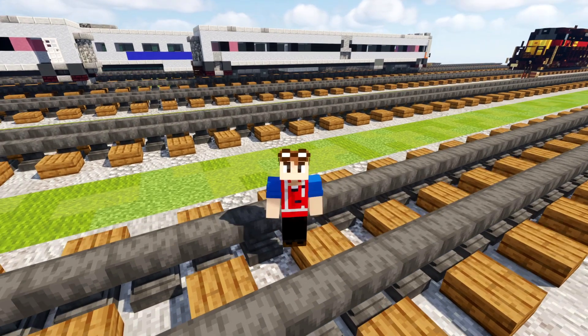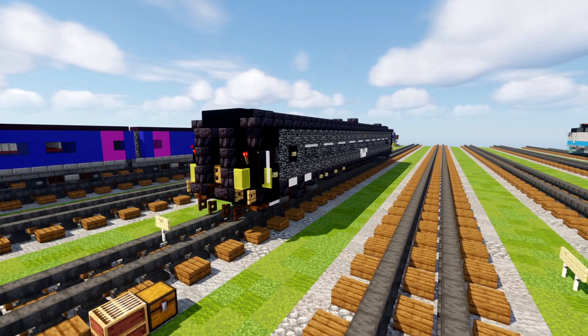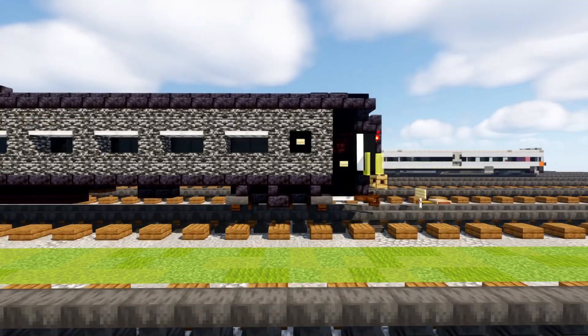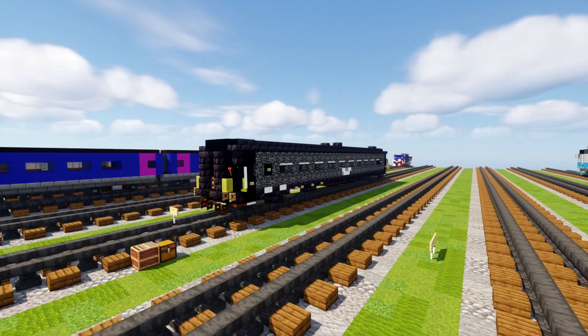Hey, welcome back guys. It's Cracky Fox and today we're going to be building the Swedish Railways SJ AB7 1st and 2nd class carriage. These are rebuilt AB9s in the black color scheme, and this is what you can use along with the SJ RC6 electric locomotive tutorial that I've done before — so these two are going to be paired up together. This is actually part of a commission by the Swede, so thanks again for making this video possible. Let's get started on the Swedish carriage.